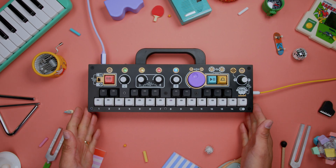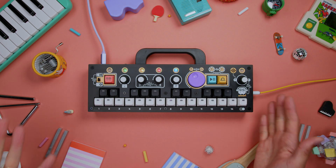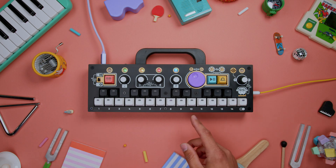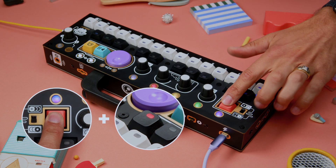No doubt you've been filling your Chompy up with loads of samples and loops, and you might be wondering what to do when you start running out of space. You can always make room by deleting presets you no longer want. Similar to copying and saving presets, we can execute a delete command to delete a preset.